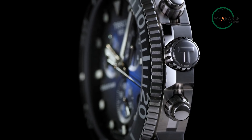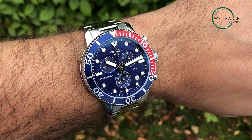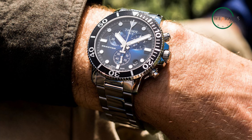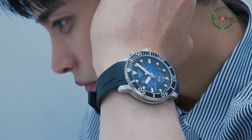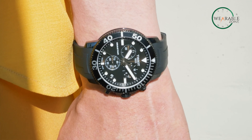With a water resistance of up to 30 bar, the Tissot Seastar is suitable for recreational swimming and showering, making it a versatile timepiece for everyday wear. The Tissot Seastar embodies the essence of affordability without compromising on quality, making it an excellent choice for those seeking a reliable and stylish dive watch.